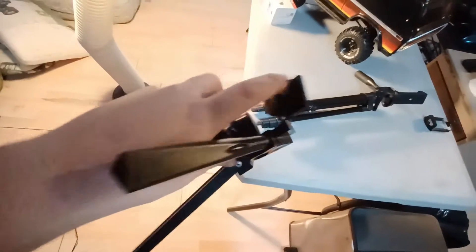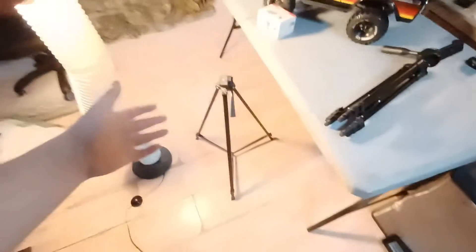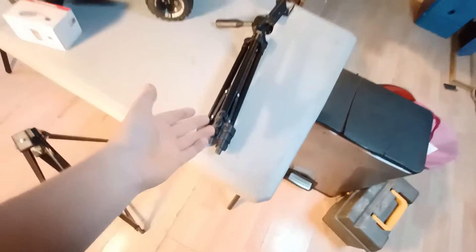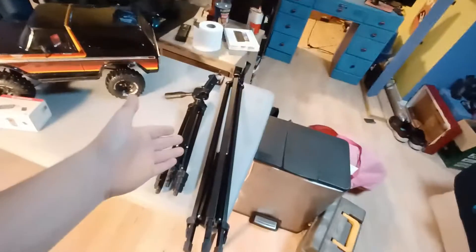This was my old tripod. It's also my light device — that's where I'm getting my light from. It became all flimsy and I glued it like five or six times. It was from Telescope. This is my new one. Much shorter in the tiny position, better for recording RC cars, and it also goes taller — up to 51 inches with these locks. It doesn't spread out as far as the old one, so it's not as stable, but it's more compact and works better overall.